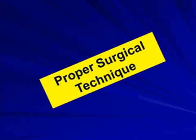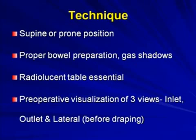Regarding technique, you can operate in supine or prone position. If it is a fractured sacrum requiring reduction, use prone; otherwise, dislocations can be done supine, especially when the symphysis also needs to be addressed. Most importantly, gas shadows must not be present — proper bowel preparation is required beforehand, otherwise every gas shadow will appear as a neural foramen on imaging.